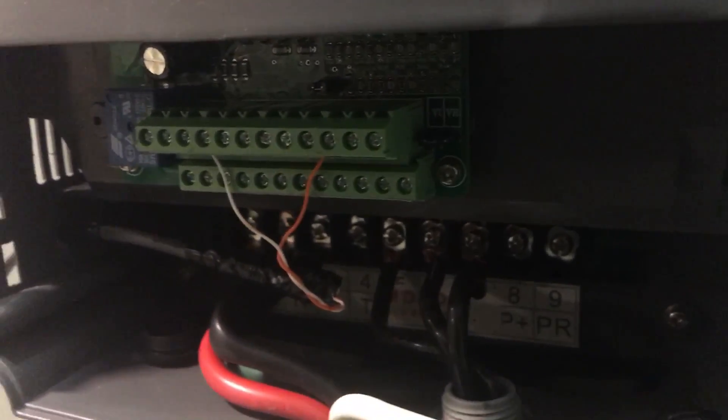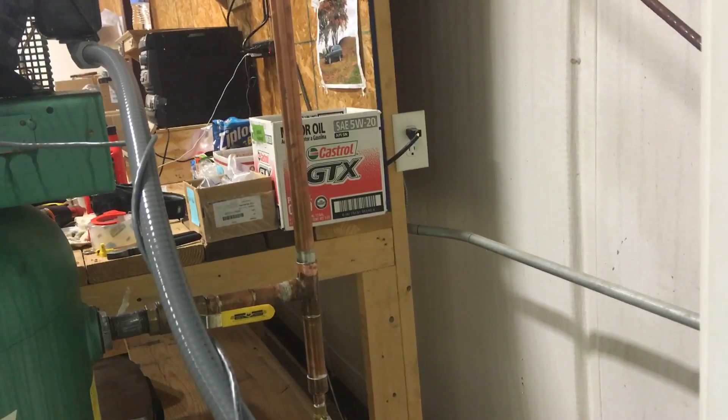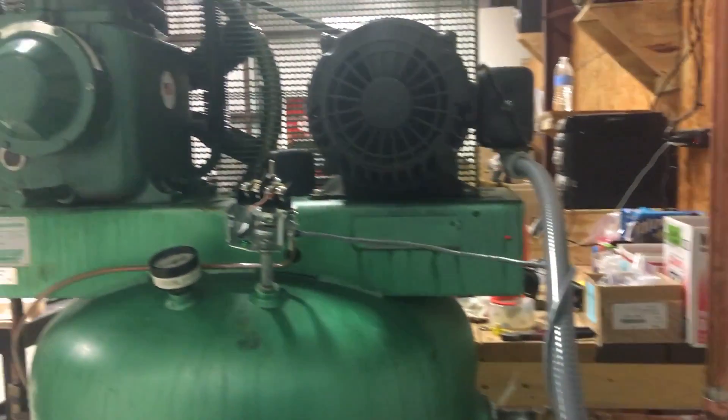How I have it set up here: the white wire goes to DCM, which is the digital ground, and then the orange wire is on the forward input. So whenever the pressure switch connects, it grounds out that forward terminal and runs the motor forward. Then when the pressure switch determines that the pressure is full, it turns it off.